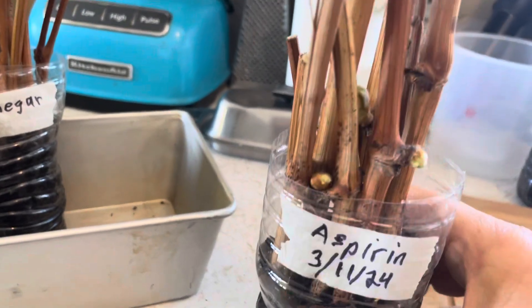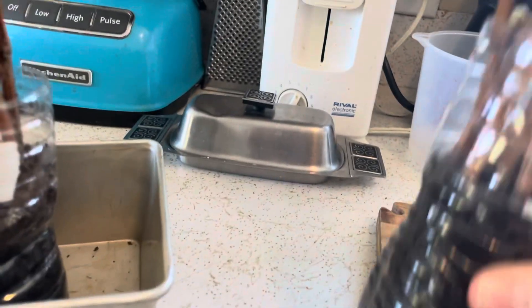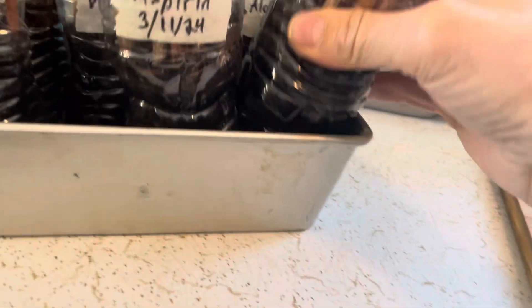The aspirin, relatively well — that's the acetylsalicylic acid. The aloe vera seems to be doing well, and the one with the commercial root stimulant seems to be doing well.